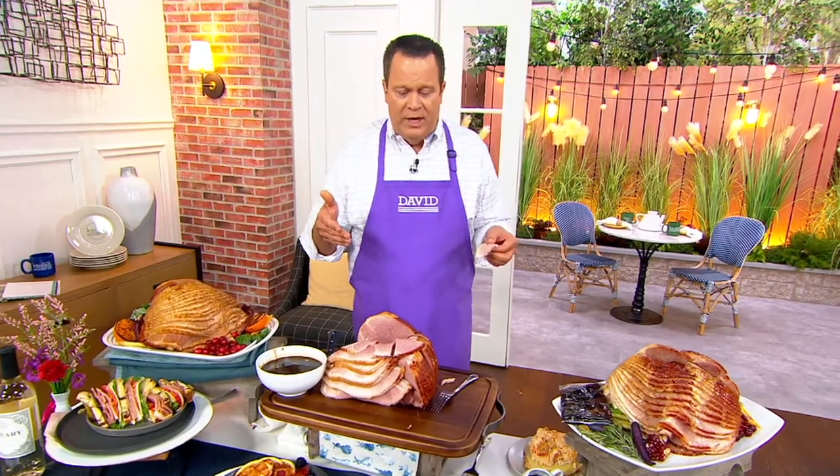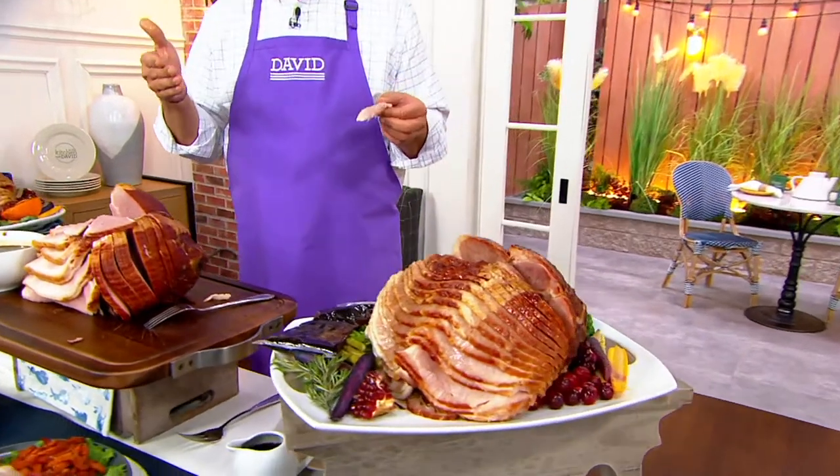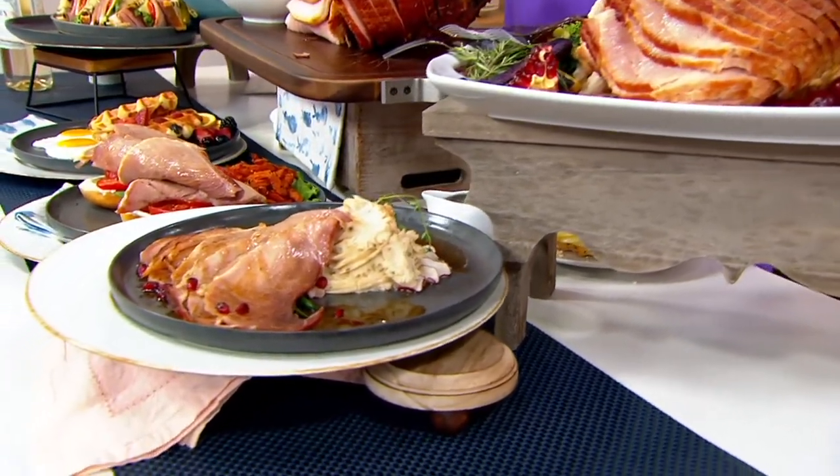When this arrives, Rick, it arrives frozen and fully cooked. So how many days should we park this in the fridge to thaw it out? Two days in the refrigerator to thaw it out. It's going to come to you in this gorgeous gold wrap, so if you want to send it as a gift, it's a great idea.